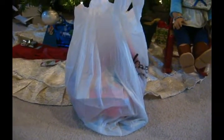Hey everyone, so I got a whole bunch of stuff from Michael's today, so let's get started. I got six Christmas stockings — three of them are for my dolls, and three I'm going to give away.